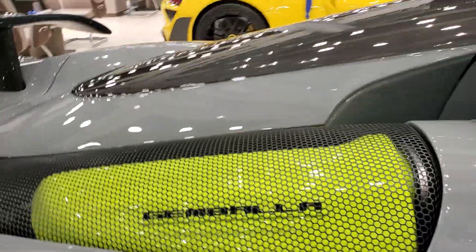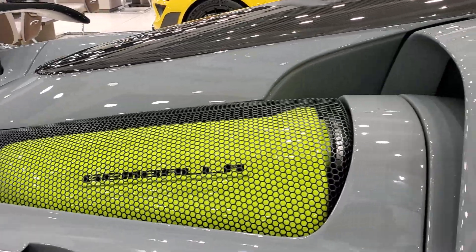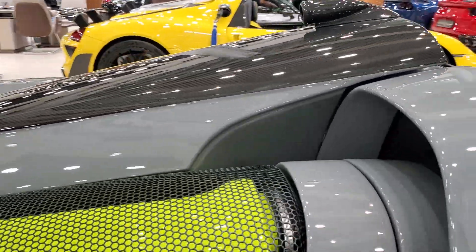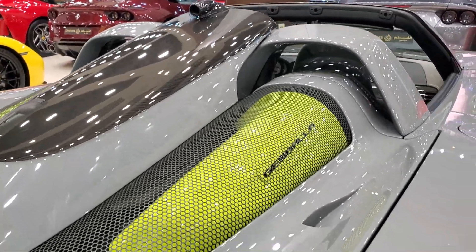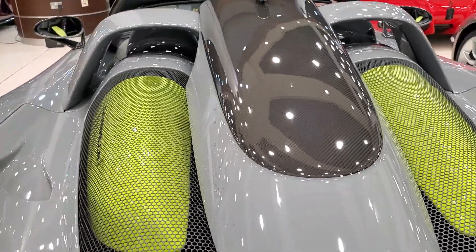You get a new engine bay, and there's a new roof scoop which channels air directly into the engine to keep it cool. There's also a reverse camera to help you park, and new fittings for the engine so you can have the Gemballa logo on them as well.